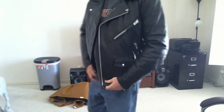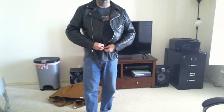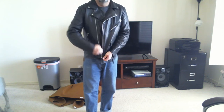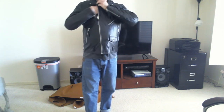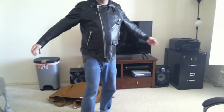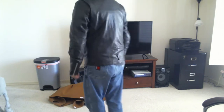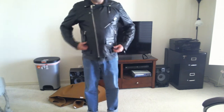Here we go, so here's what it looks like completely. Let me roll my chair out of the way. I'm going to zip it up all the way now, completely. As you can see how it looks — front, sides, back side, front again.